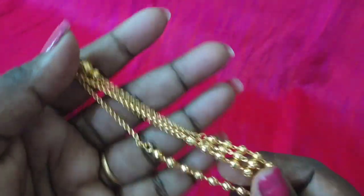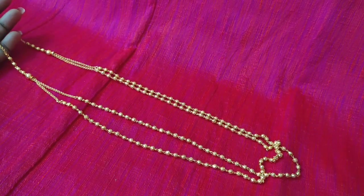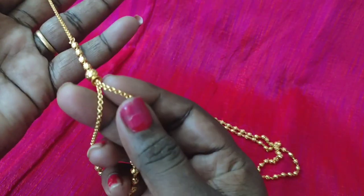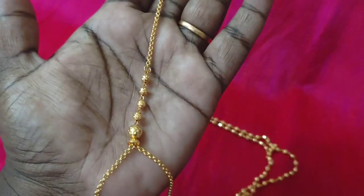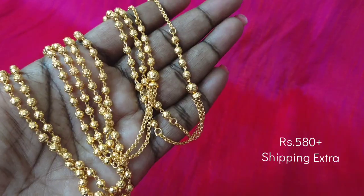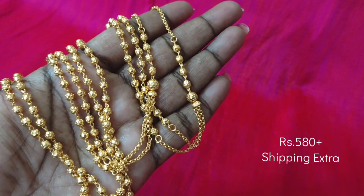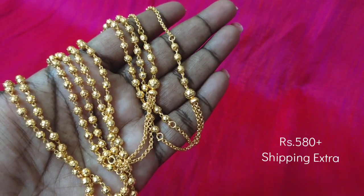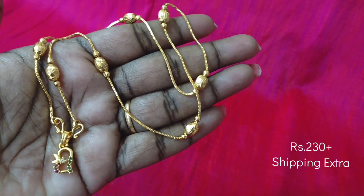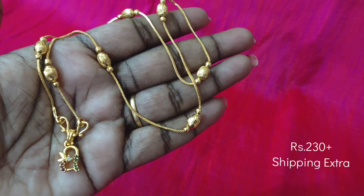We will use a clasp joint in the gold balls. We have two lines in the gold balls. This is a small size dollar — you can design it as a tiny size. This is a large size dollar, and it is microplated. It is available at an affordable price.